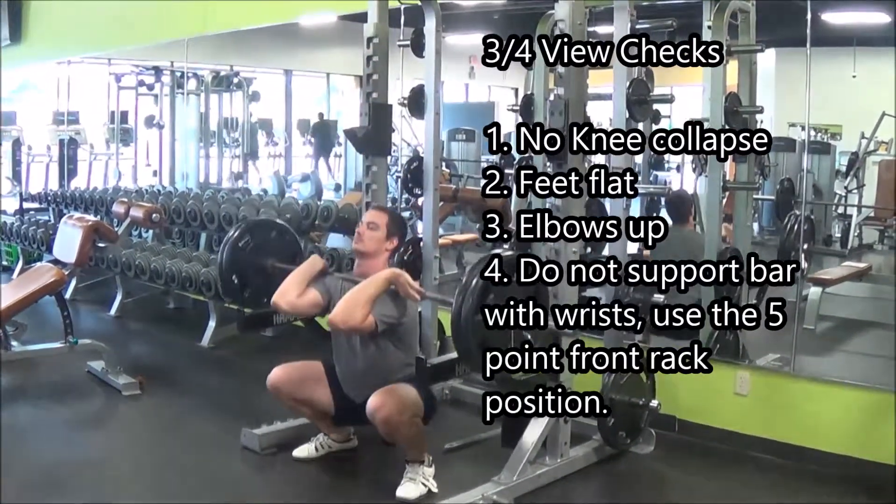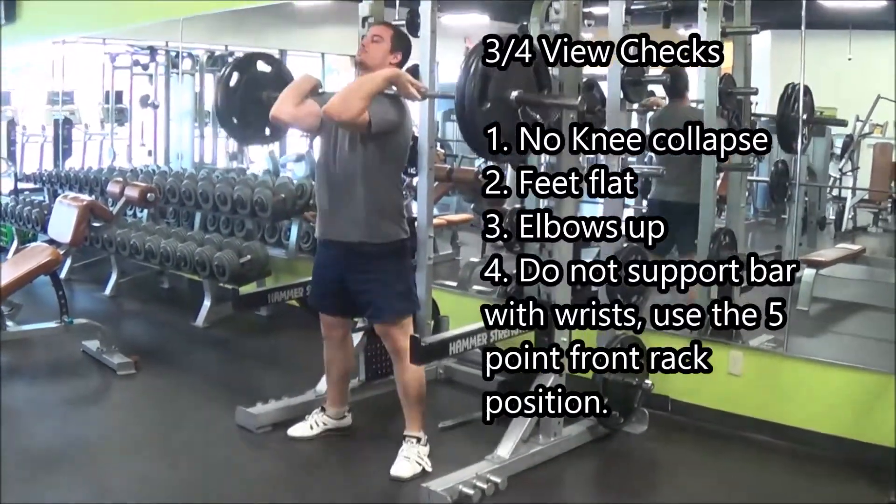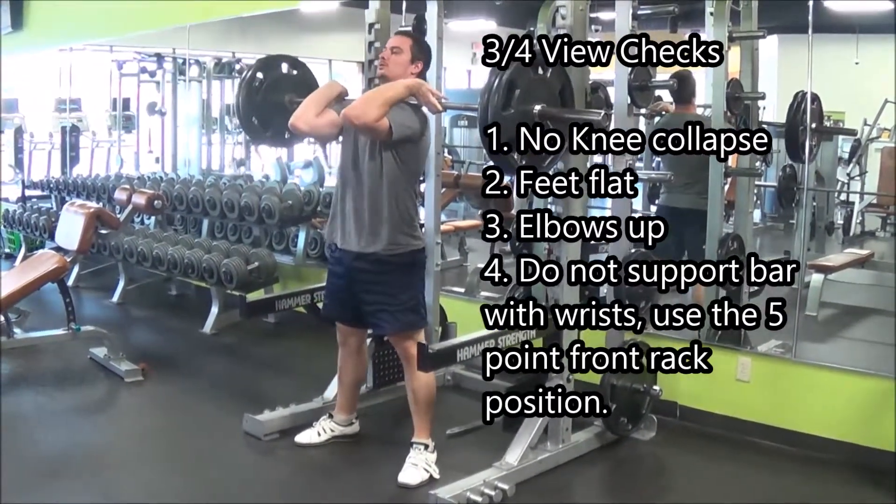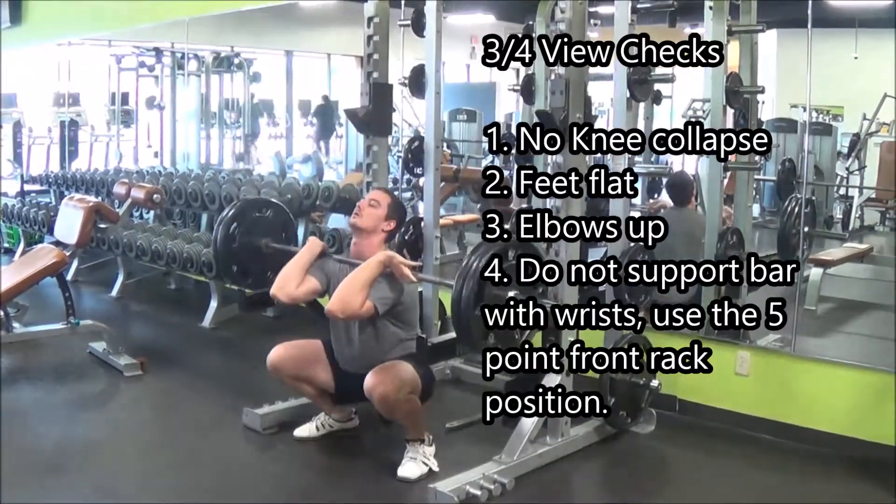From the three-quarter view, what we're checking is we want to make sure that the knees do not collapse inward — like they did right there, my bad. We want to make sure that your feet are flat and that your elbows are up.